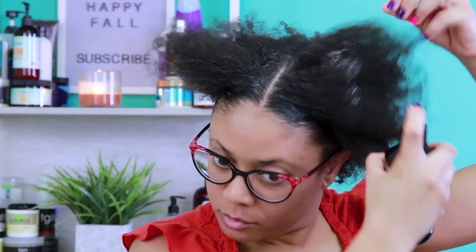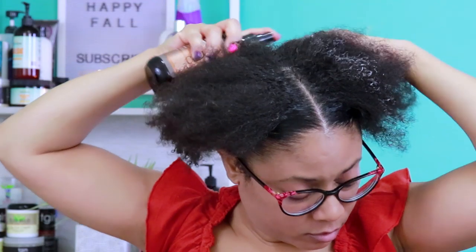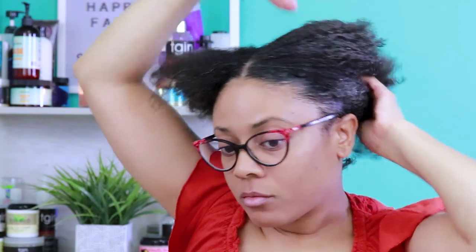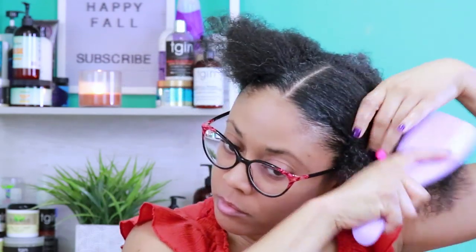I'm going to spray a generous amount of product into my hair and also take the time to thoroughly work the product into my hair and into my scalp. I like for my product to get thoroughly absorbed into my hair before I start the styling process. What I love about this leave-in is how lightweight it is. It's not extremely greasy. It absorbs very nicely into my hair, making it feel very soft, conditioned, and manageable. I can easily finger detangle, but for this style I want my hair nice and smooth without any lumps, so I'm going to use my Ultimate Detangler and smooth my hair down, ensuring that the leave-in is coating every strand.